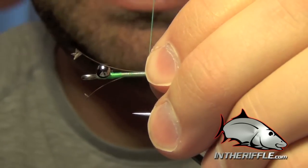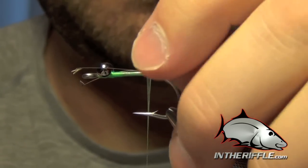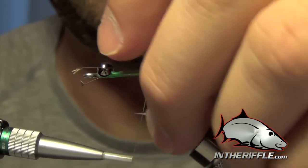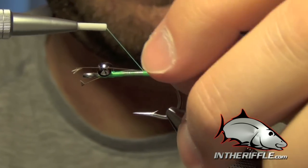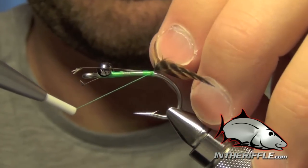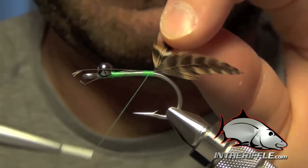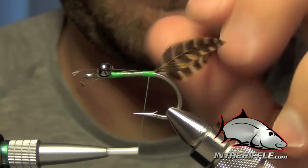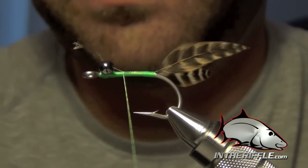We're going to pinch these feathers into place and tie them right on top of the shank of the hook, making sure they split and splay away from each other. I'll take my thread and go in between them. Then we can trim out the stems.